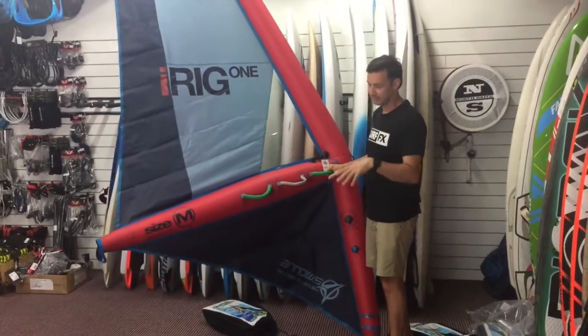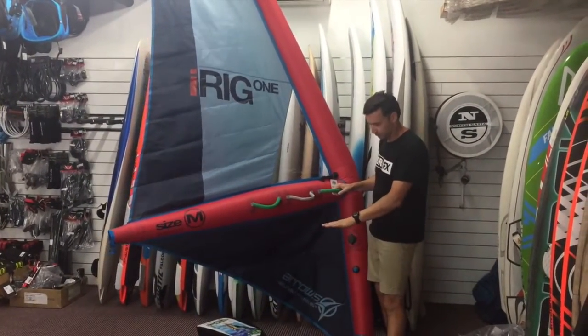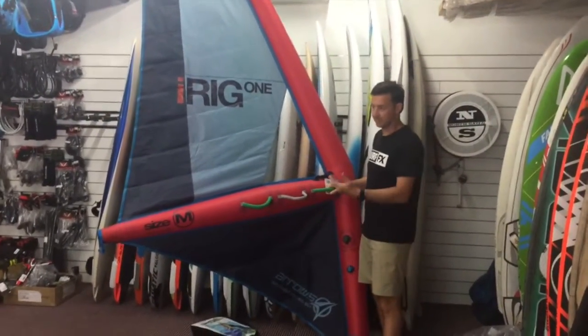Teaching kids is a piece of cake. There are a few different sizes available, right down to extra small, which will suit your 8 or 9-year-old, right up to a large.